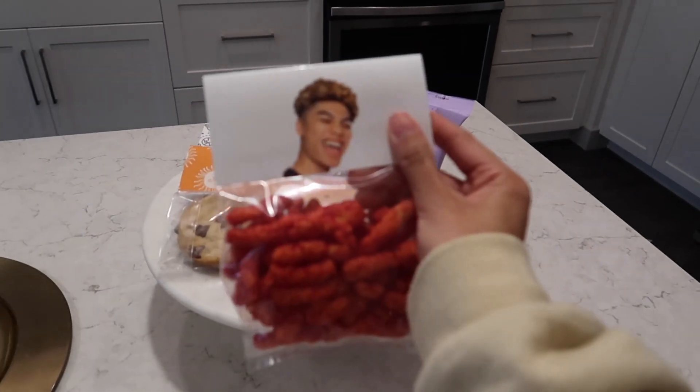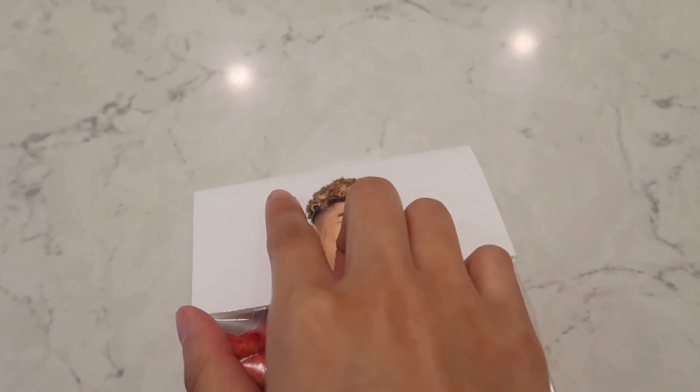My favorite one is for my boyfriend — he doesn't like cookies so I'm giving him hot Cheetos. We're huge hot Cheeto fans and he doesn't care about aesthetics, so I just put his face on it. I feel like I should write something funny on it, like 'eat my ass' or something.